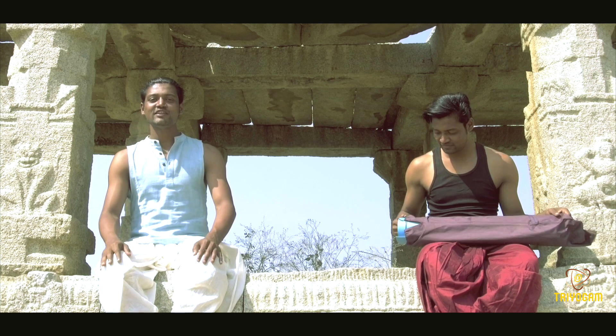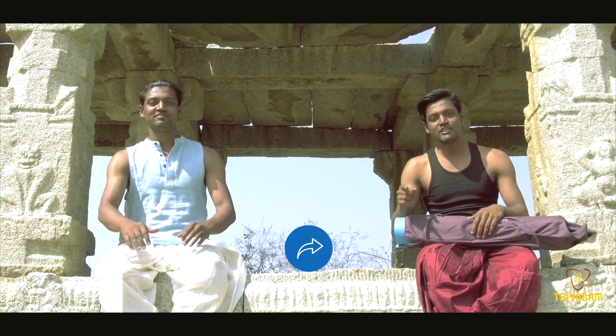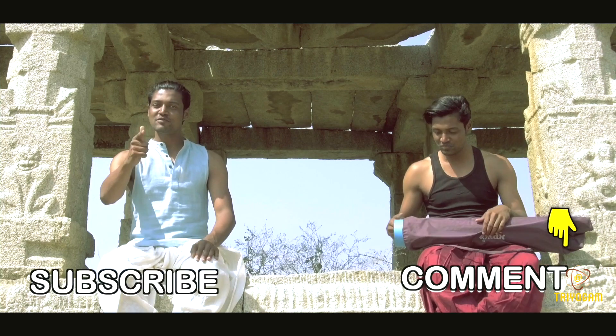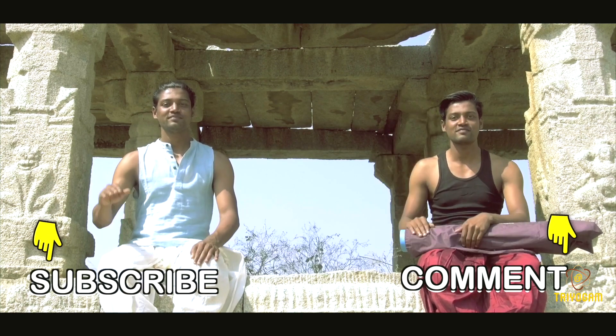If you like our content in the video, hit the thumbs up. Share with your friends. Want to say something? Comment below. Subscribe to our channel and don't forget to press the bell icon.